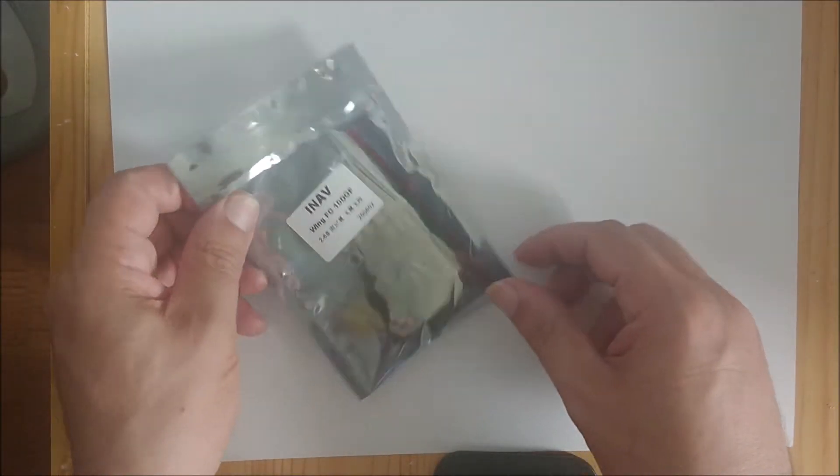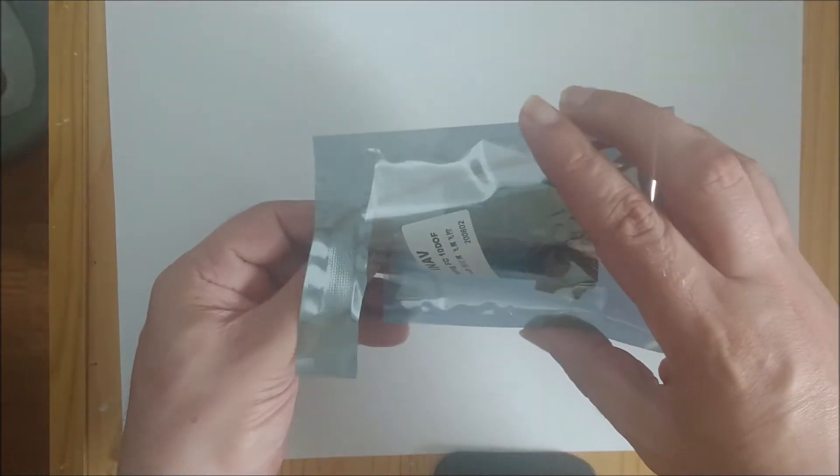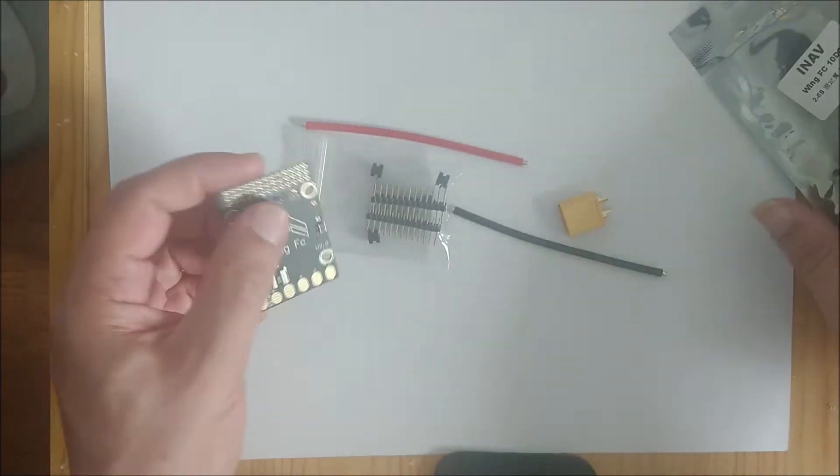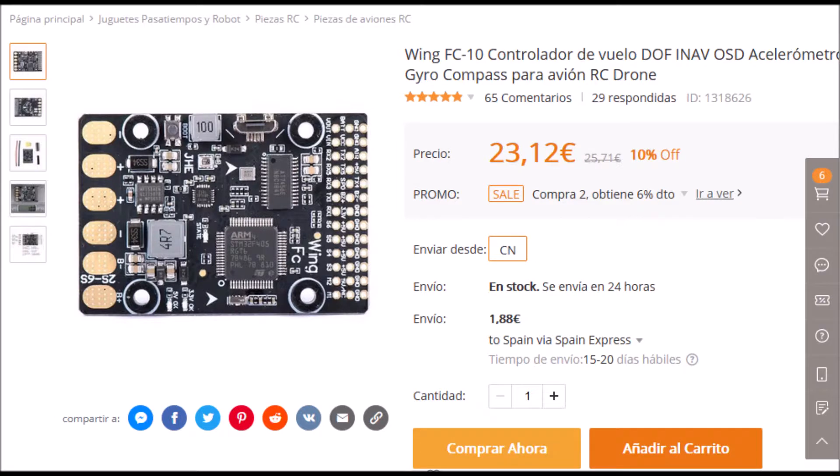In this video, we are going to see how the basic setup of the Wing FC-10 flight controller is carried out. This controller is suitable for airplanes and flying wings, and can be found for a price of approximately 23 euros.